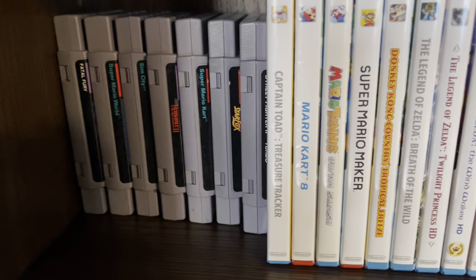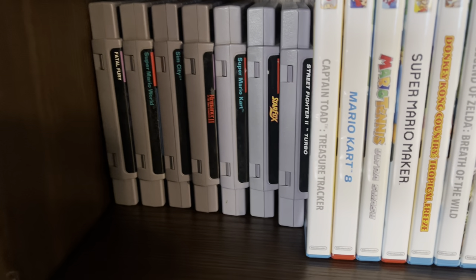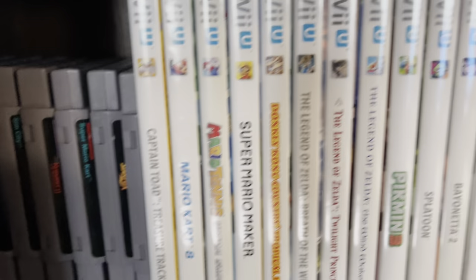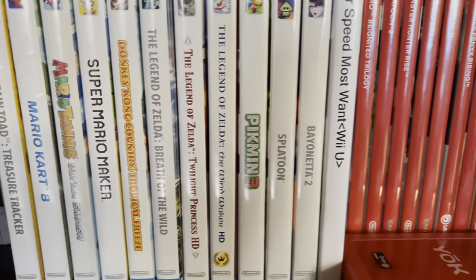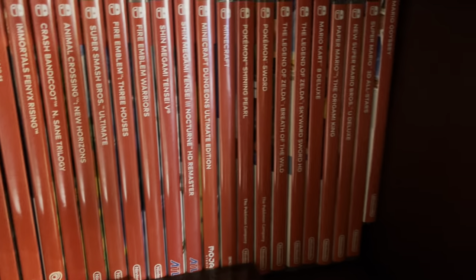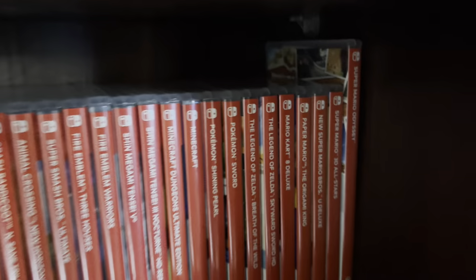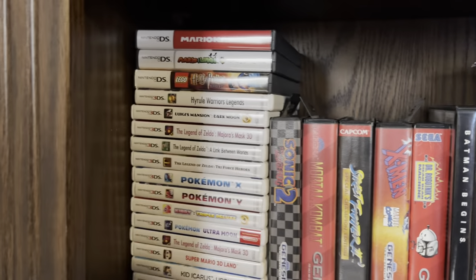Getting to this shelf we got some Super Nintendo — Fatal Fury, Mario, Zelda. I don't actually have my Zelda cart right now, it might be in a box somewhere. Over here we have the Wii U collection — found a few local games to add. My Switch collection — I finally got Super Mario Odyssey. Then this shelf has my DS and entire 3DS collection.